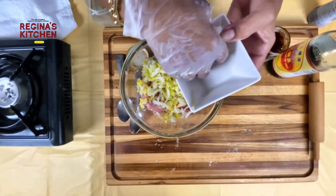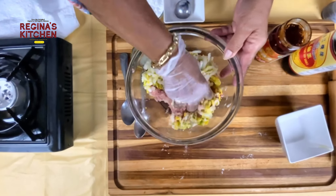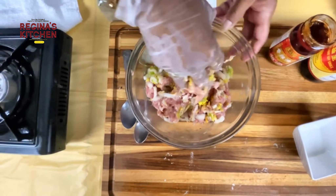Be careful — because of the salt in the cabbage, make sure your seasoning for the shumai won't be too salty.